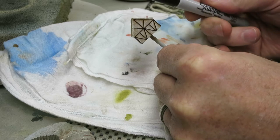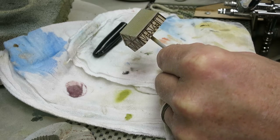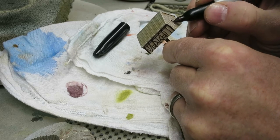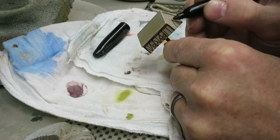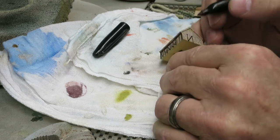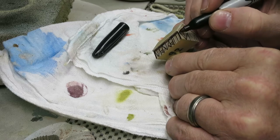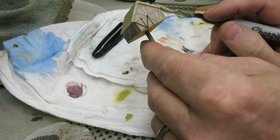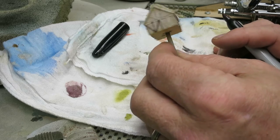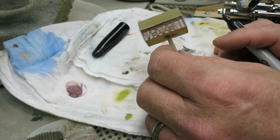I'm going to have to go down to Michael's and see if I can get a brown Sharpie, but it's just super simple. You can just take the pen and trace right over the high points on the lines and it really does the job.